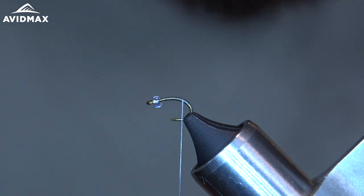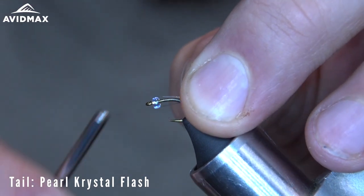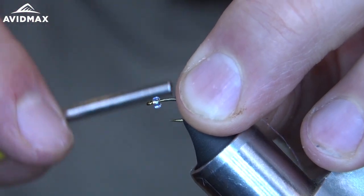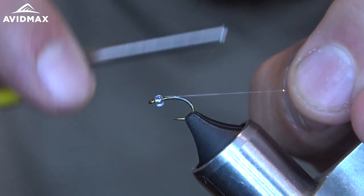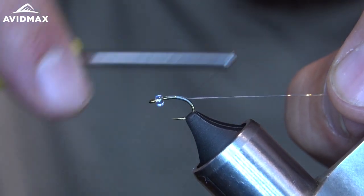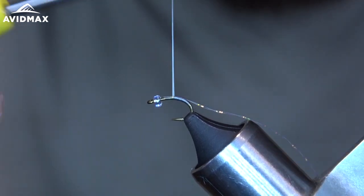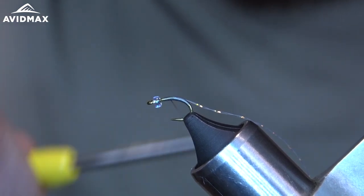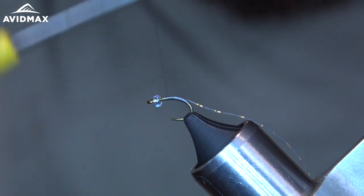Take a little bit of crystal flash in pearl and tie that in as my tail. Try to get it to stay right on top of the shank and work my way down to about the barb, then cover up the remaining flash. Make a little thread body and build a little bit of a taper.